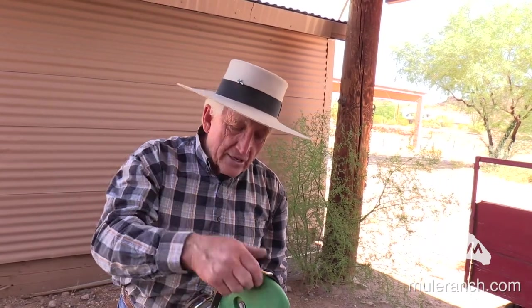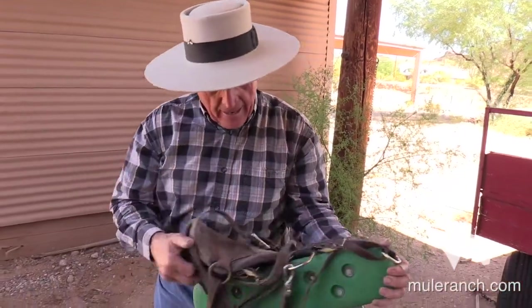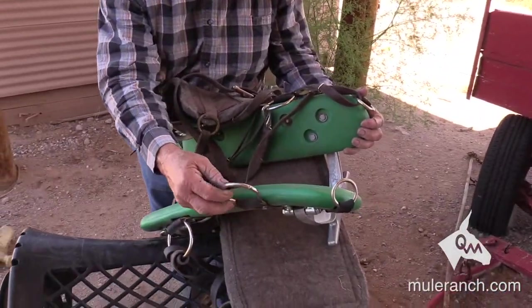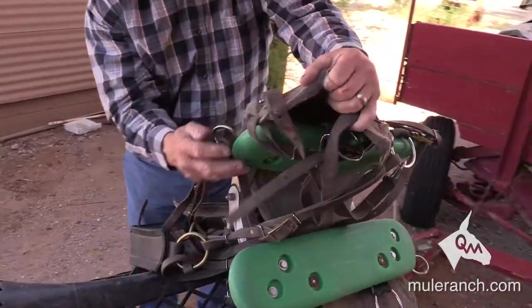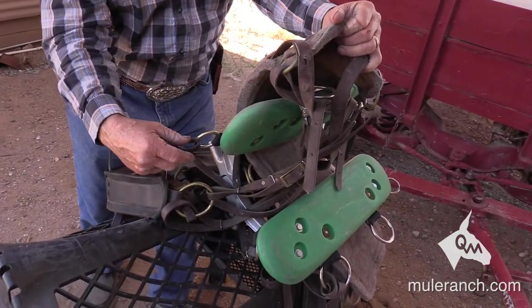I have rings for the breast collar, rings for the ladder to cinch it down, and then in the back I have rings for the breachings.